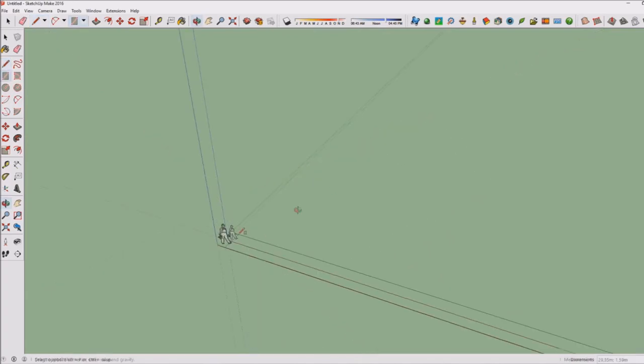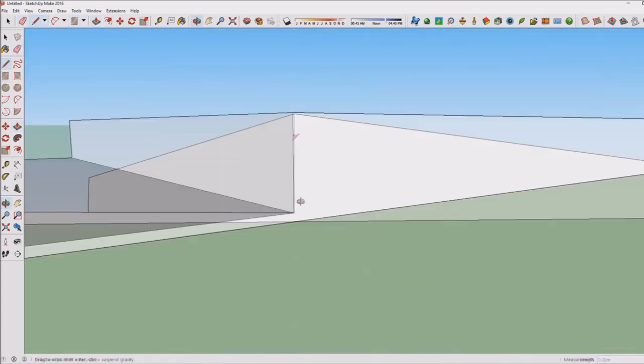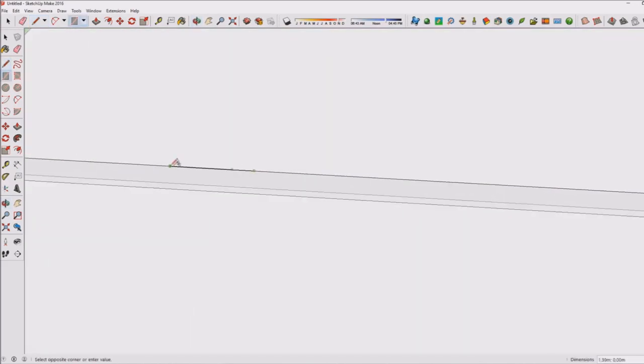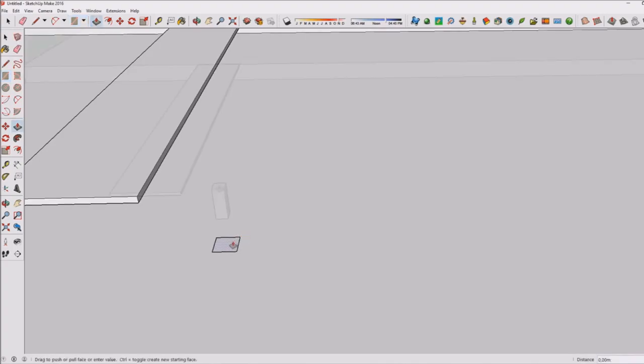Hi there, it's Items for a Master and welcome to this brand new SketchUp speed build. I'm finally back with a brand new SketchUp speed build and this is a really cool one. It's been a very long time since I've created a SketchUp speed build.